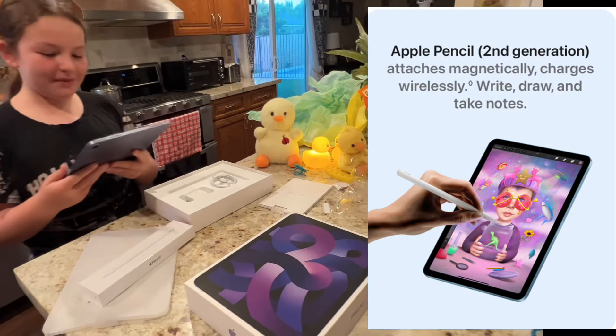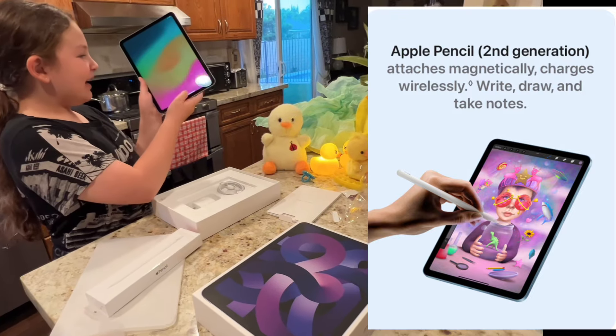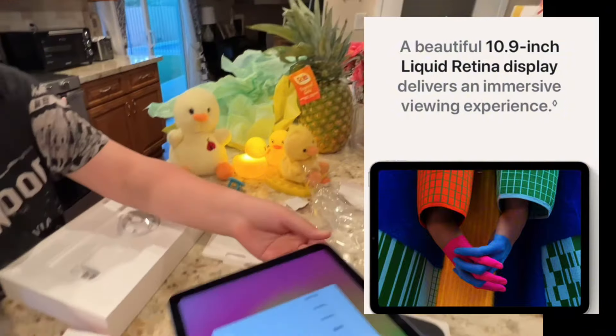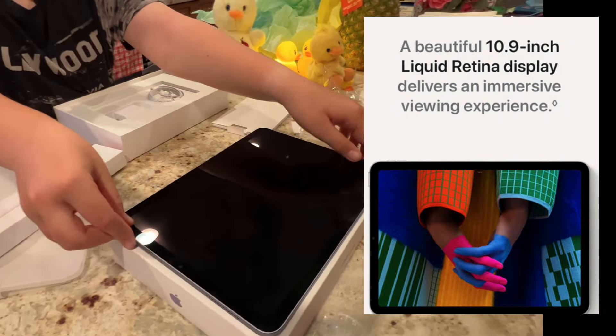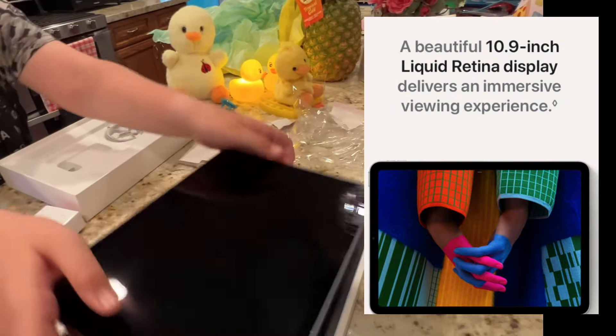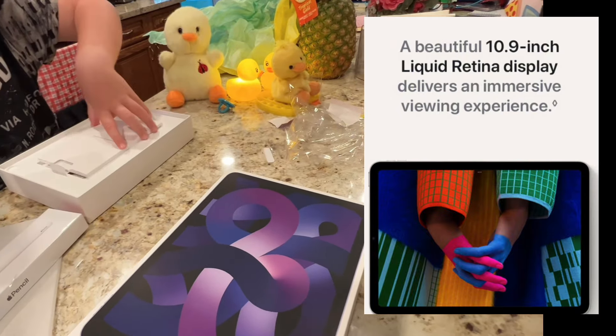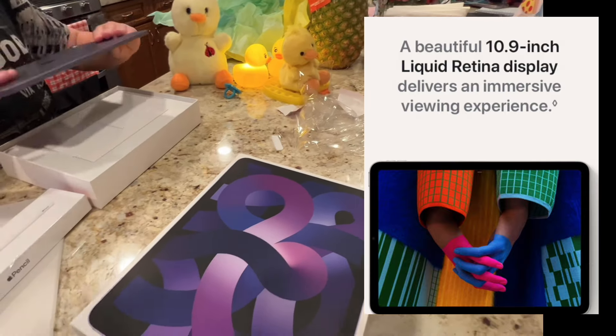And now, Mom, you can have my old one. Look at that — it says hello. And then I need to set that up, which I'll do later. And don't do that because there's no screen protector. Should I put it back in the box for now? I don't want her to use this one without the screen protector. You know her.